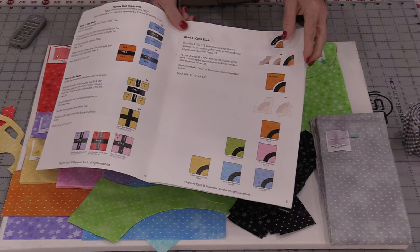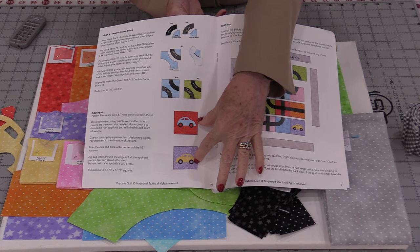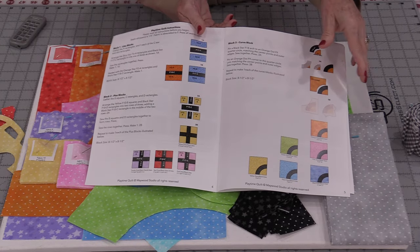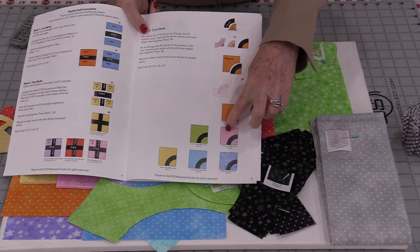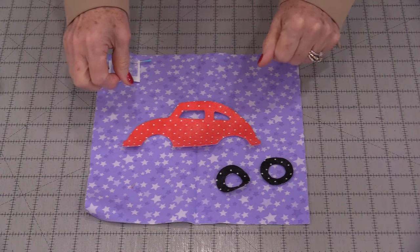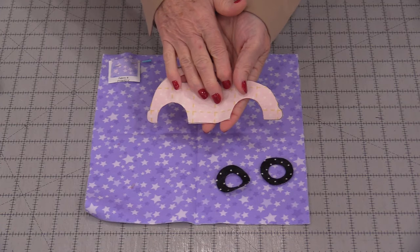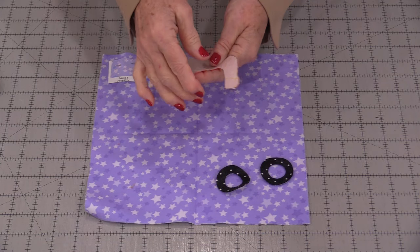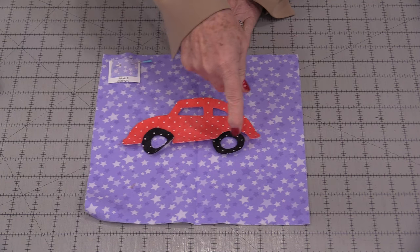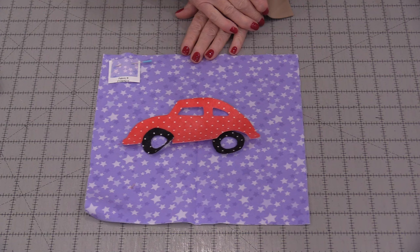The pattern has us do the curves next but I'm going to jump over and do my two car blocks first. That way my cars are done, my simple roads are done, and then I'm going to go to the machine and stitch these curves. For the little car appliqués I did use a fusible web — put it on the back of the fabric, cut it out. Now I'm going to be able to peel this, fuse it on, and just do a satin stitch or a blanket stitch all the way around.